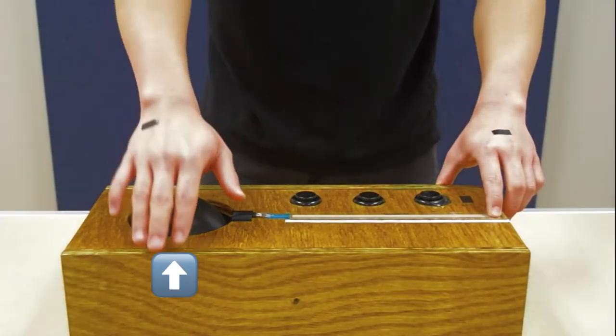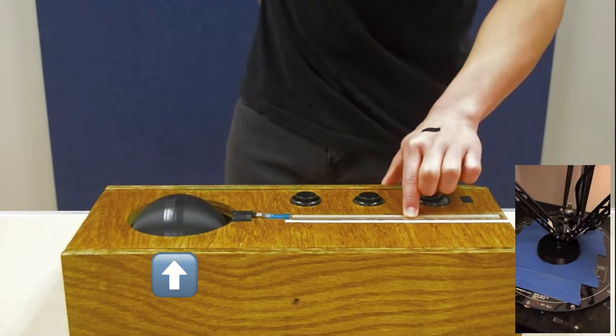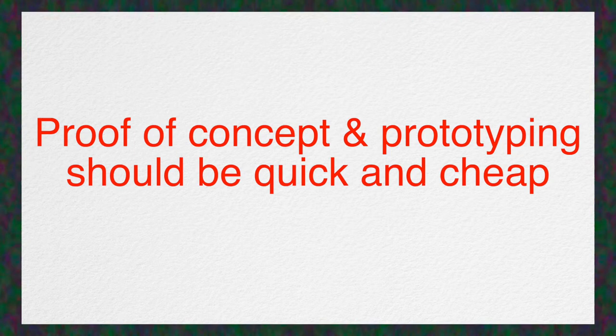After coming up with an idea, what's next? Proof of concept is an important step in designing your own instrument — we need to test if it's technically possible to create it. For example, the proof of concept for this instrument was building something that can spin and have its speed measured using a sensor, then programming in Arduino and Max to map the speed to a synth volume. Once the proof of concept is working, play around and improvise to test if it's a compelling enough idea in practice. This process should be quick, short, and cheap. Don't spend too much time or money, and try not to marry an idea — always be open and try out many different ideas.